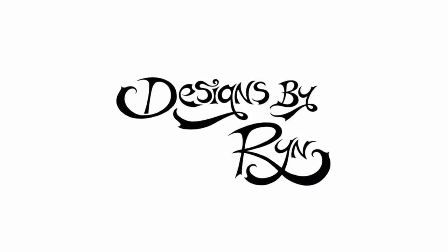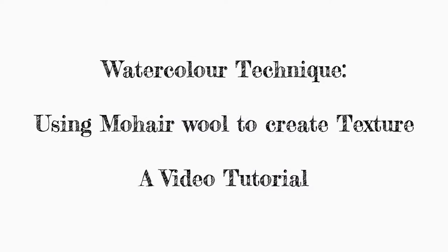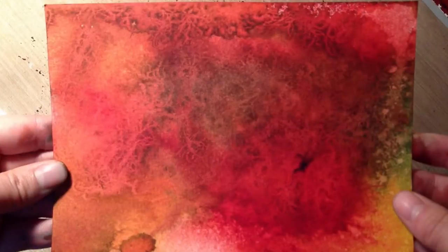Hello everyone, this is Rin from Designs by Rin. I'm going to show you a different technique today for watercolors, using mohair wool to create texture in the background.